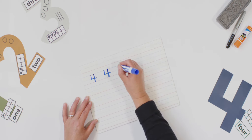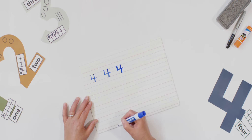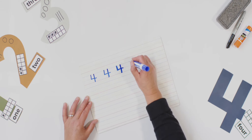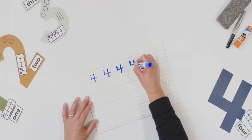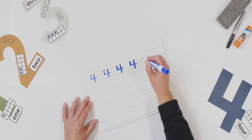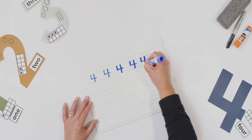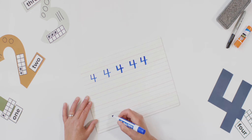Let's do it again. Down, across, pencil up, and down some more. That's the way to make a four. Let's try it again — down, across, pencil up, and down some more. That's the way to make a four. And our last time: down, across, pencil up, and down some more. That's the way to make a four. Good job.